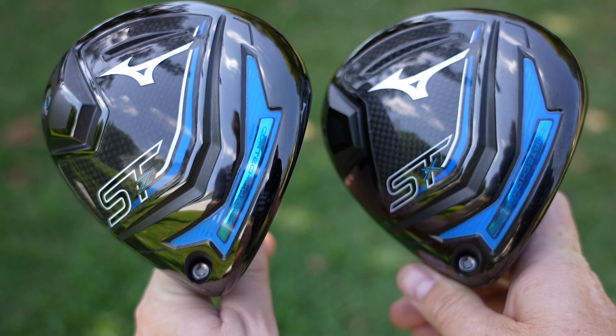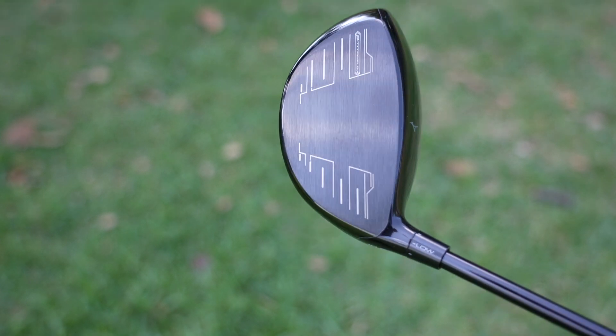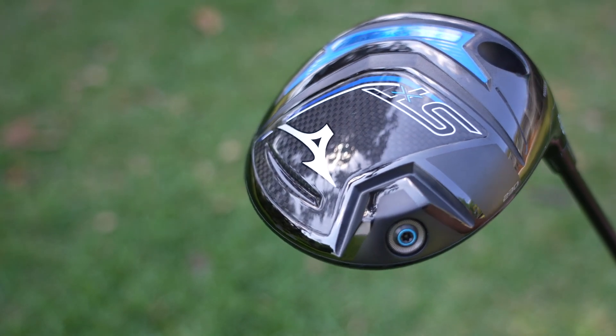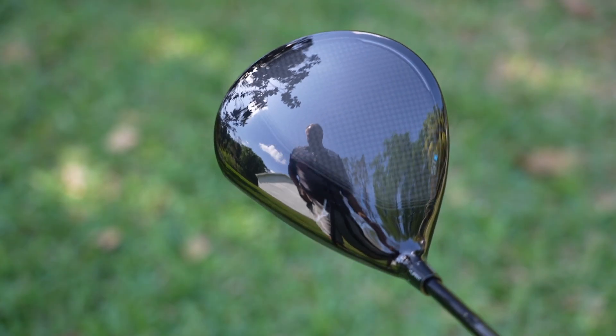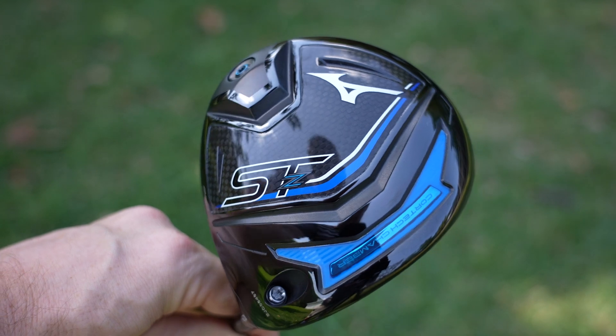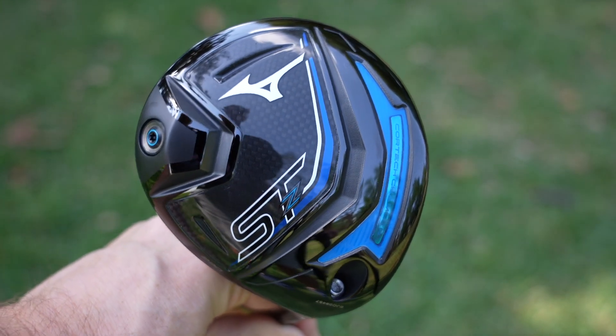Hey golf people, on today's episode we are taking a look at the Mizuno STZ and the STX. Mizuno has had the number one driver in my driver bracket the last couple of years running. They've got a great combination of consistency, distance, and great looks, as well as wonderful feel, sound at impact, and so much more. We're going to look at the 2023 edition of this family of drivers and break down the differences. Spoiler alert — I'd say these drivers are a big contender once again for driver of the year.